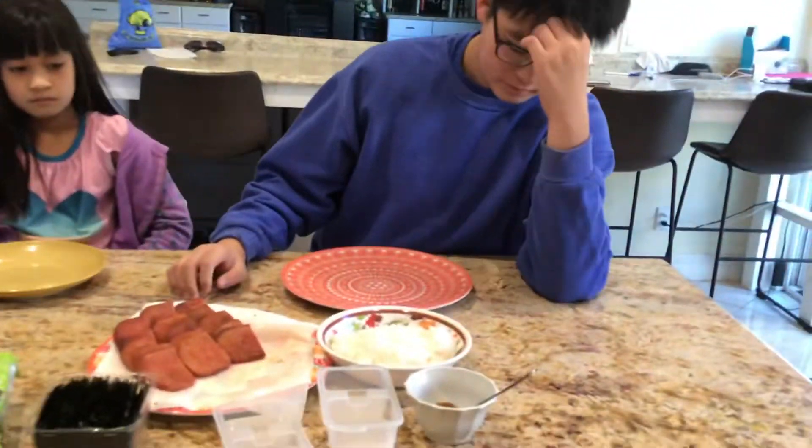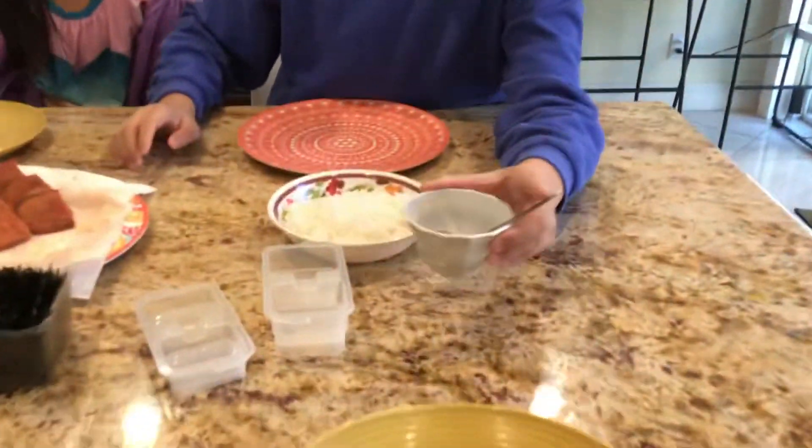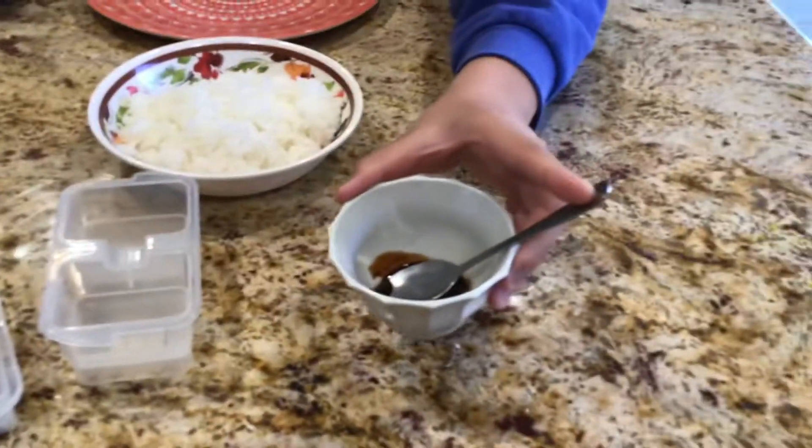I'm going to show you all our ingredients. Amy, say hi! Amy is going to say the half ingredient. Here's the teriyaki sauce to put with the rice.